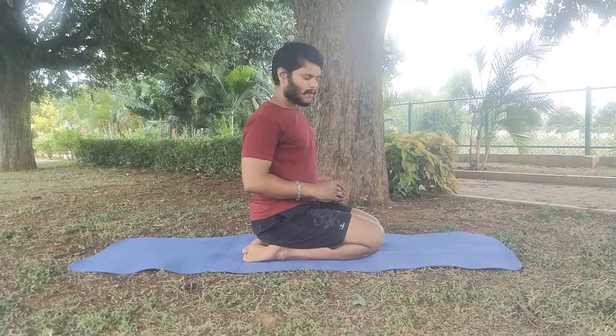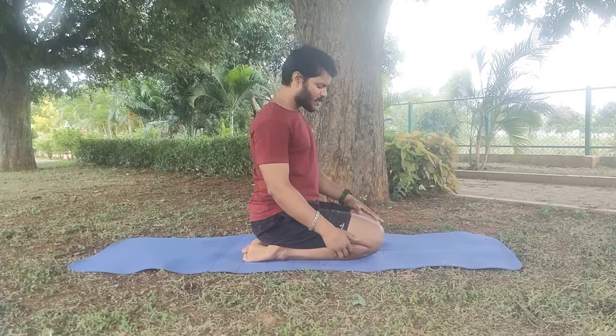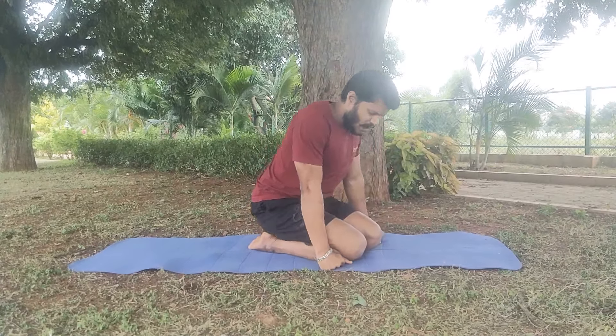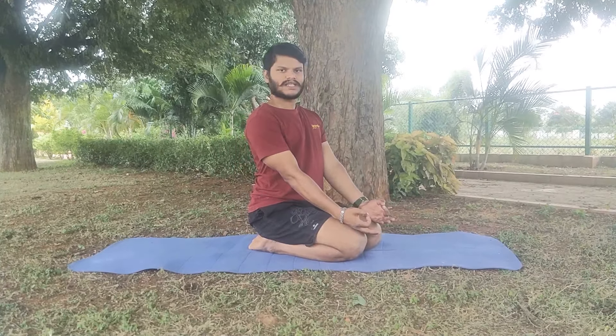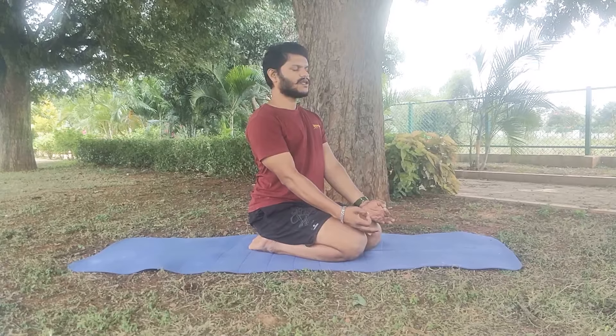This spinal alignment is very important when doing pranayamas. In abdomen breathing done in Vajrasana, you adapt chin mudra — stretch your hands, place your palms on the knees, and practice. On inhalation, the abdomen should bulge outward; on exhalation, the abdomen should go in. But in chest breathing, we will adapt a different mudra.